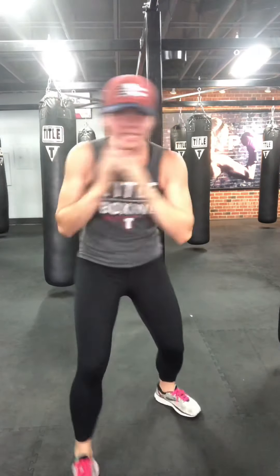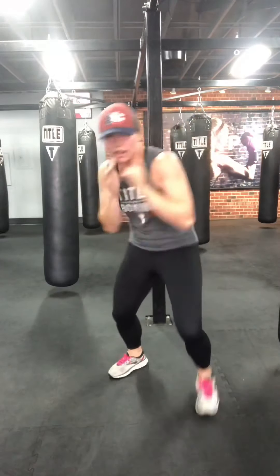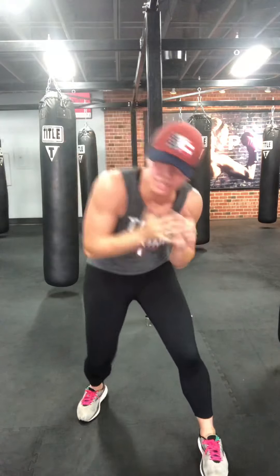Burnout — nonstop slips. When I say hit it: four hooks, then slip. Hit it. Think of what we're working for today — why do we work out? Two more, hit it. One more — we are almost there. Hit it. Round two done.